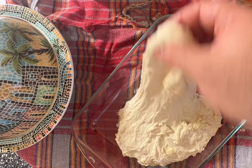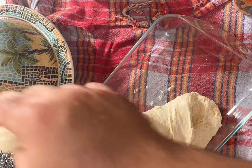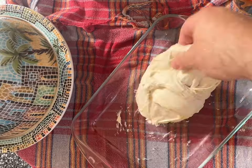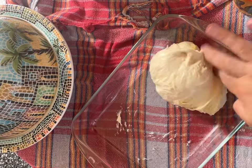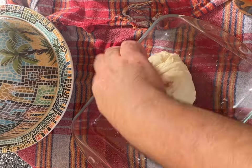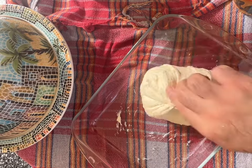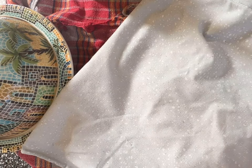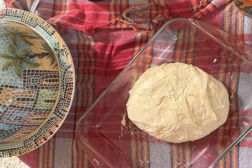Pull one edge of the dough and stretch it, then fold it to the center. Repeat the same steps for all the edges. Cover the dough and let it rest for 30 minutes.